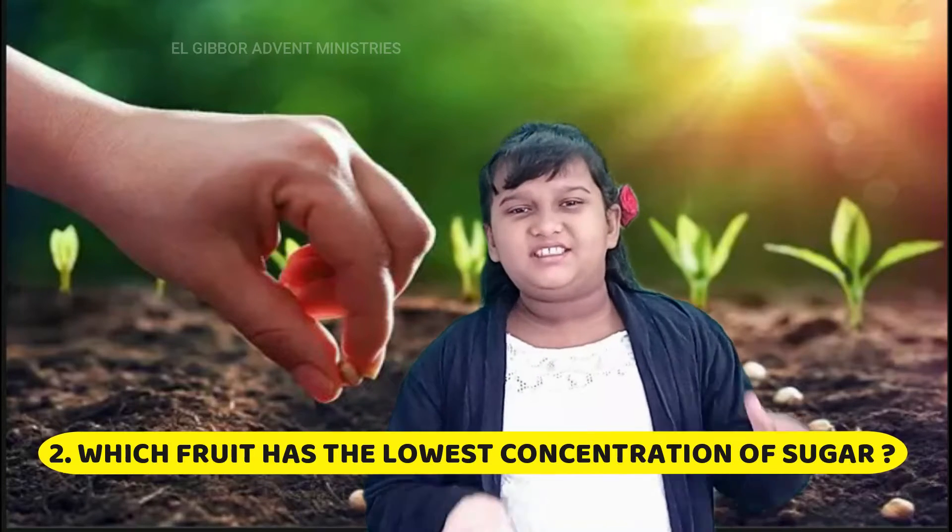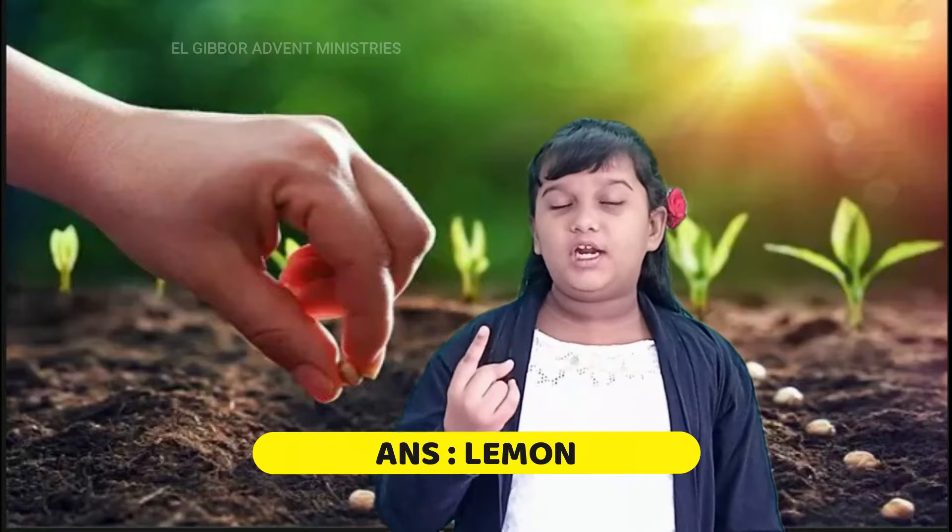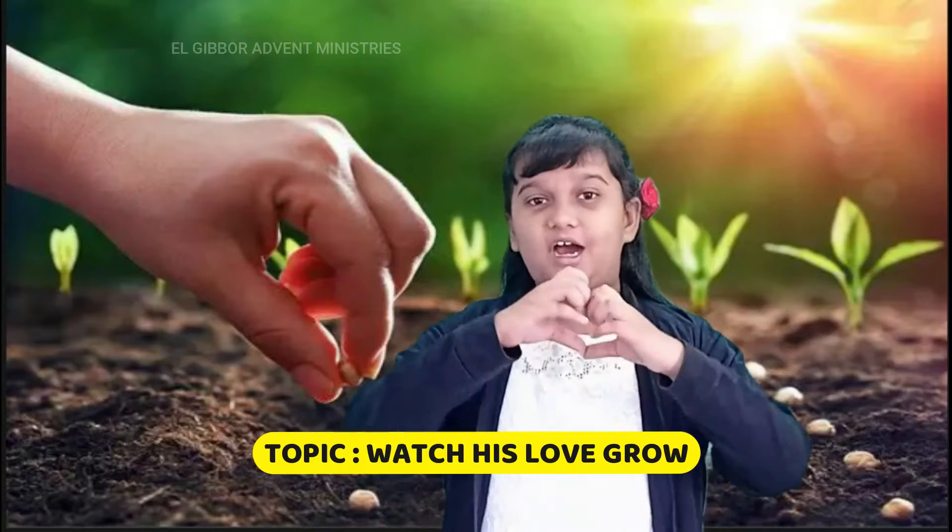The second question was: which fruit has the lowest concentration of sugar? And the answer for that question is lemon. It has 1 gram of sugar per lemon. The topic for today's devotion is: Watch His Love Grow.